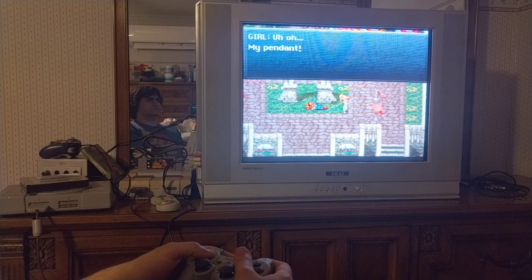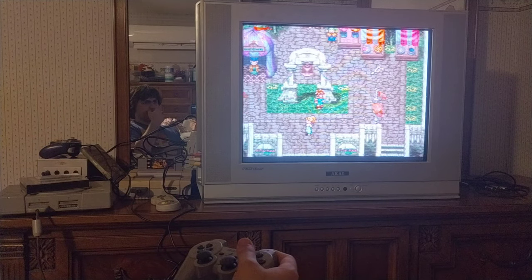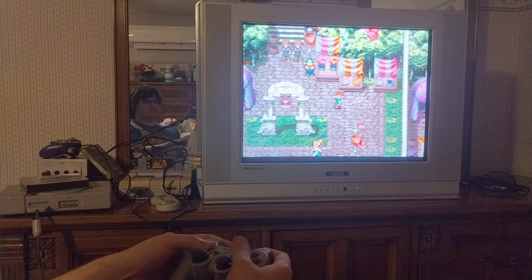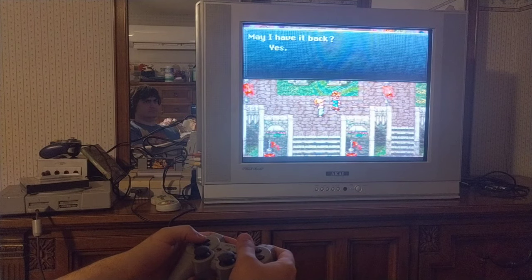Still, it looks really great and the sound is really good. It comes out very well on this CRT. I'm very happy with how the picture and sound come out.